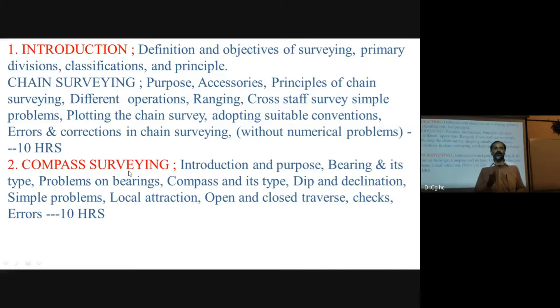The compass indicates directions: north, south, east, and west. The magnetic needle always aligns to the magnetic north, giving us a direction reference for the survey line.